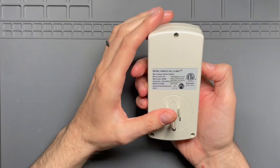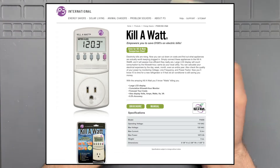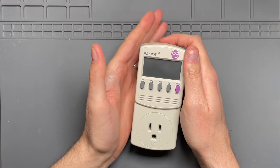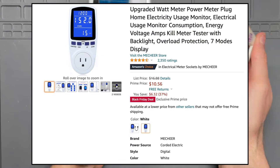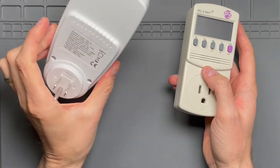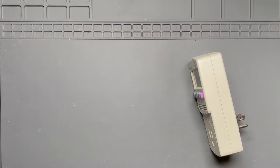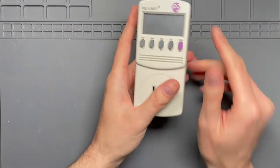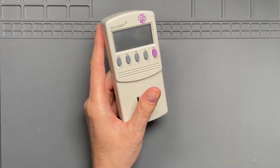This is the Kill-A-Watt model number P4400.01, manufactured by P3 International. I've used this thing for many years, and I've recently upgraded to this other unit, which I can't remember the name of. I was going to take the new one apart first to compare it to something I know is a compliant design, but I don't have the proper tools yet — so that one will be coming later. Right now, let's take a look at this one because it opens up with just a regular Phillips driver.